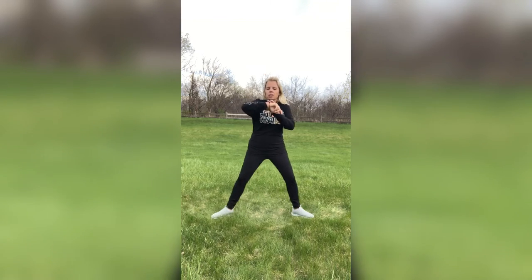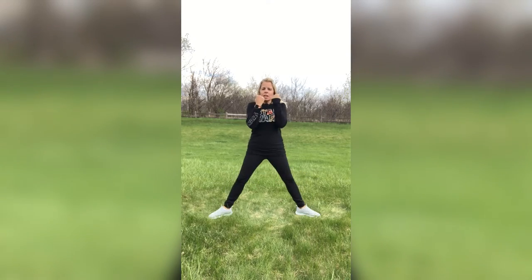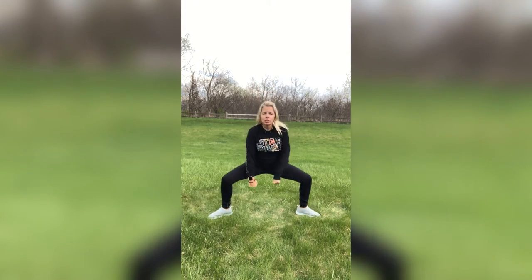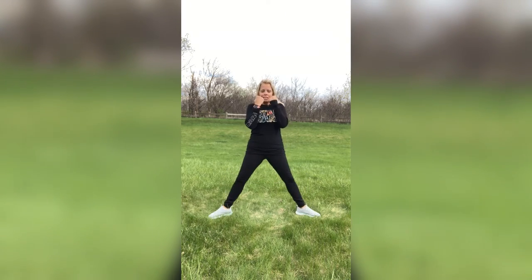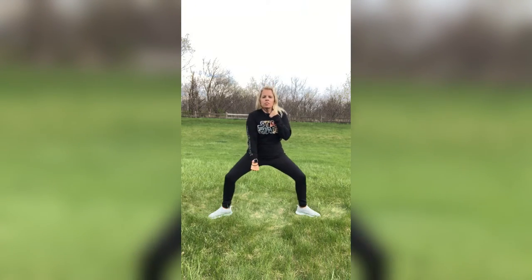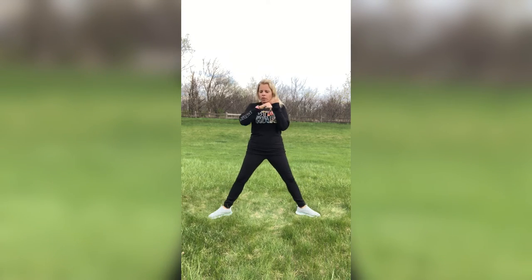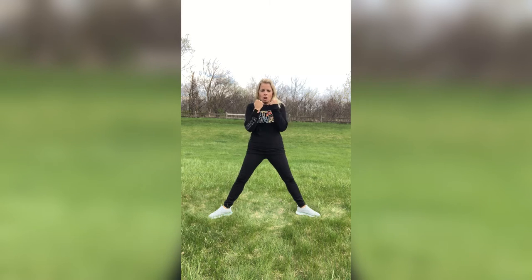Sumo squat — here we go, let's do this. Punch it down, bring it up. I'm not going to lie — I was cold when I first started, but I'm not cold anymore. My heart is pumping, I'm actually starting to get a little sweaty. Keep on going, guys — remember, you don't have to go that deep. Right here, just squats or just arms. Three, two, one.